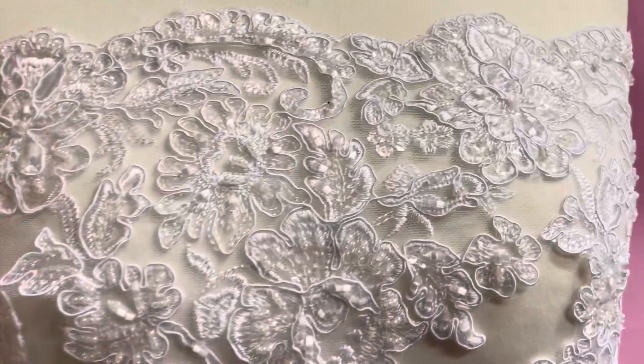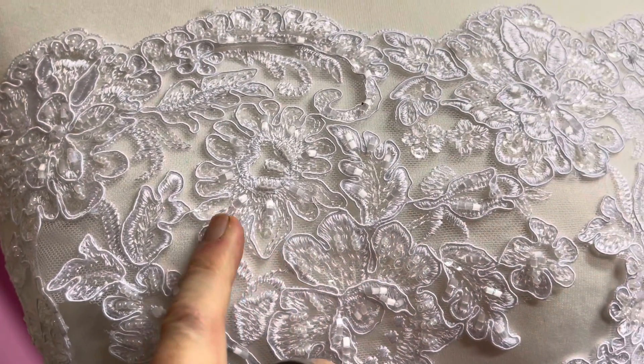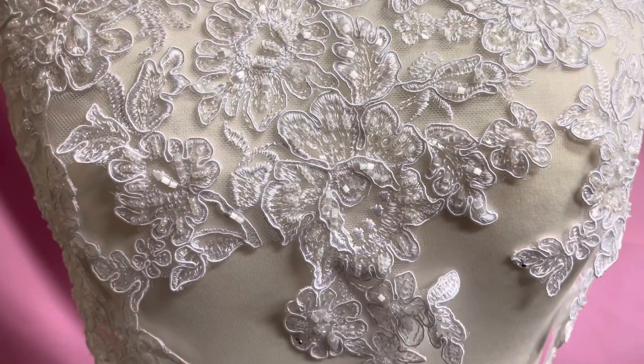The base is a tulle — hopefully you can just see that — which has been decadently embroidered and corded before being embellished with a variety of different beads and sequins.